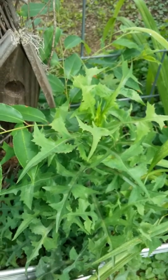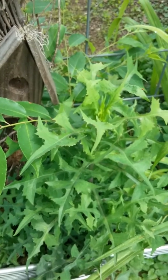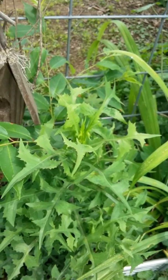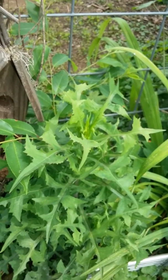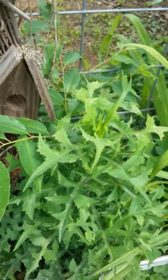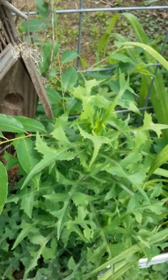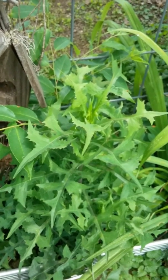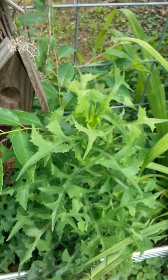I mix them together for a tea and I also use them on sandwiches and salads. They provide pain relief, are anti-spasmodic, and act as a relaxant — you sleep well. These are going to be uploaded today. These are from the seeds that I gathered from the plants last year.